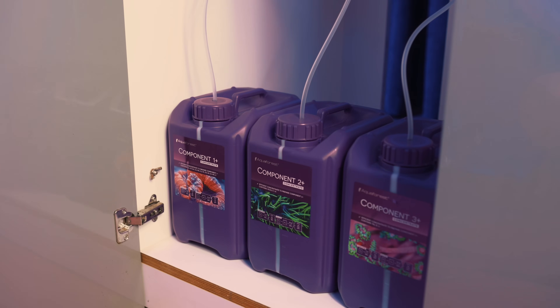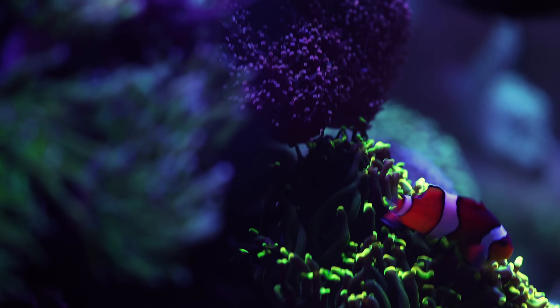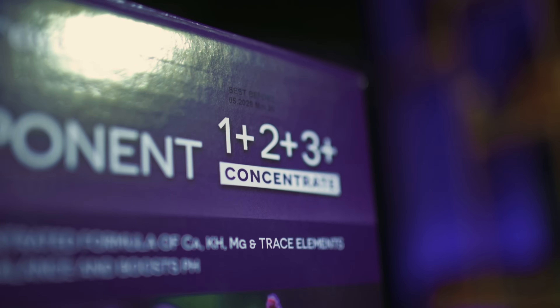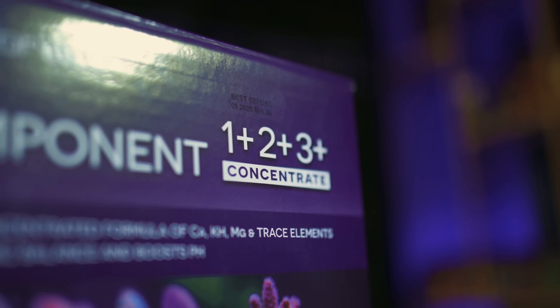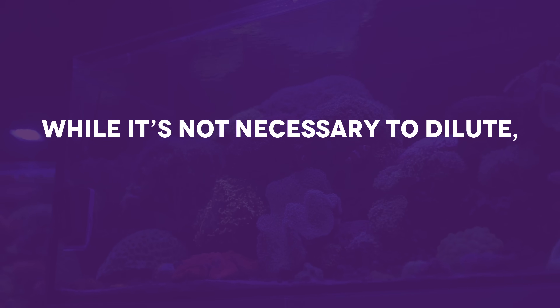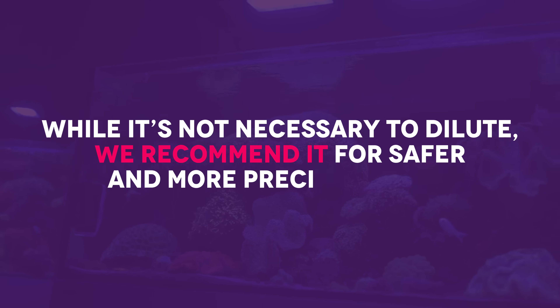A dosing pump keeps your parameters stable and saves you the hassle of manual dosing. Because the solutions are highly concentrated, you can use them diluted or undiluted. While it's not necessary to dilute, we recommend it for safer and more precise dosing.